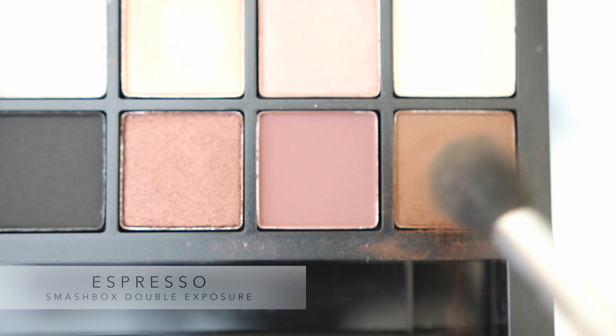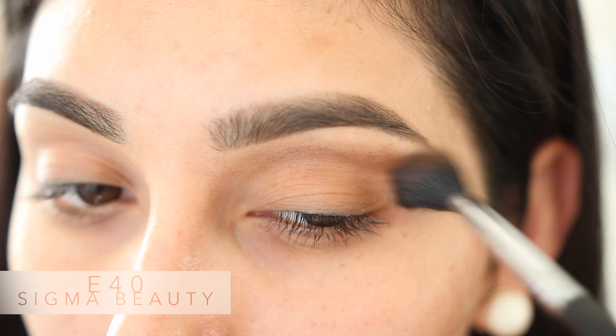Hey beauties! Welcome back to my channel! We're gonna get started with this eyeshadow called Espresso from the Double Exposure Palette from Smashbox, and I'm gonna be blending this into my crease.